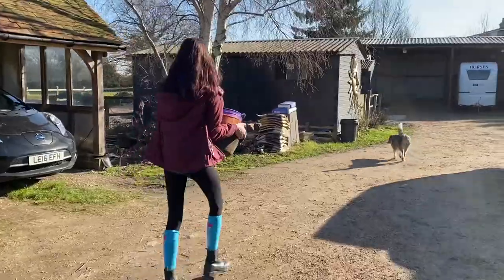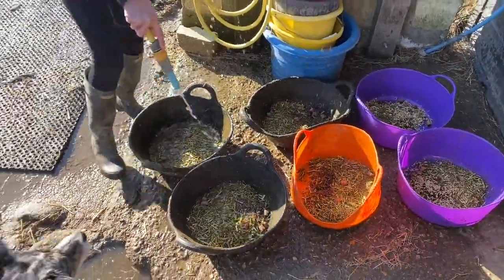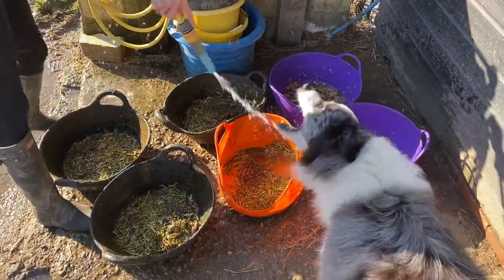Then we take the feeds back up to the yard. Then we water all the feeds down because they are not really allowed to have all of that stuff before it's watered down. We just make sure it's all nice and watered down for them. And the dogs like drinking the water as well.